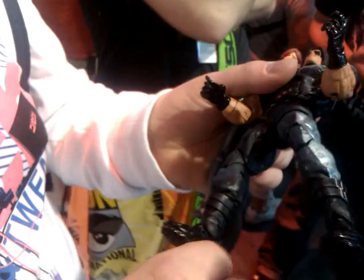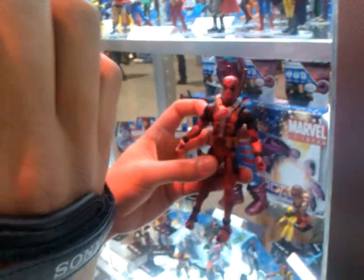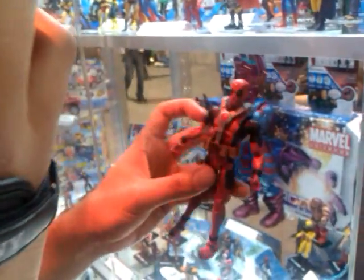Toe joint! It has a toe joint — they've never done toe joints before, but there we go. Everything is coming up good. Got a bottom down, it's pretty much the Quicksilver mold.